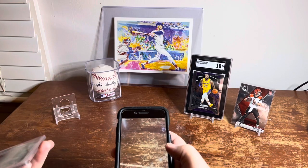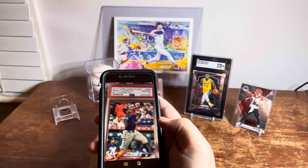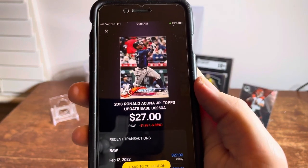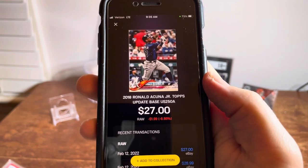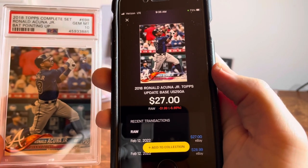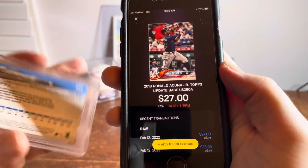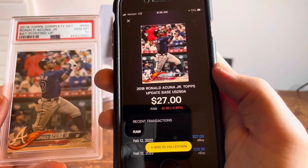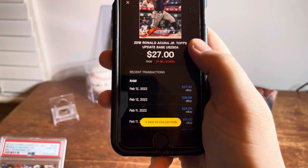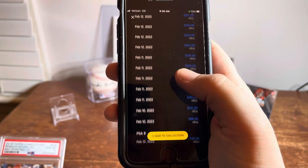For the Acuna, I'm going to put it in front of the camera and show you how it works. When you put it in front of the camera it takes a shot and gives you what it pulls up. It's showing me the 2018 Acuna Update base card, but this one is actually the Topps Complete Set, which is Series Two — so different cards. As I scroll down, it gives me raw prices and then PSA 10 options.